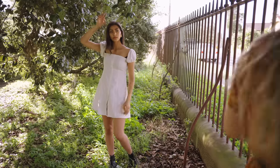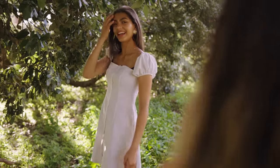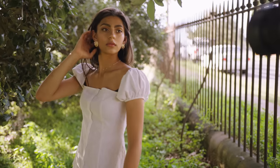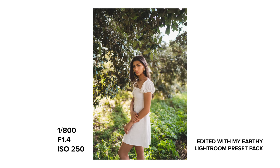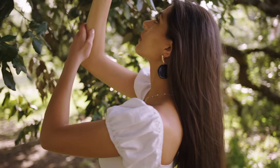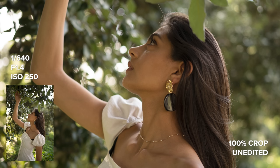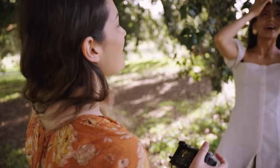And then do you want to try maybe like a full-on back moment? The leaves frame your face instead of covering it — beautiful. Do you want to do one where you kind of look up into the trees? That's cool. Perfect, and then I'll get a couple more close-ups here as well. It looks so nice, I love the colors.